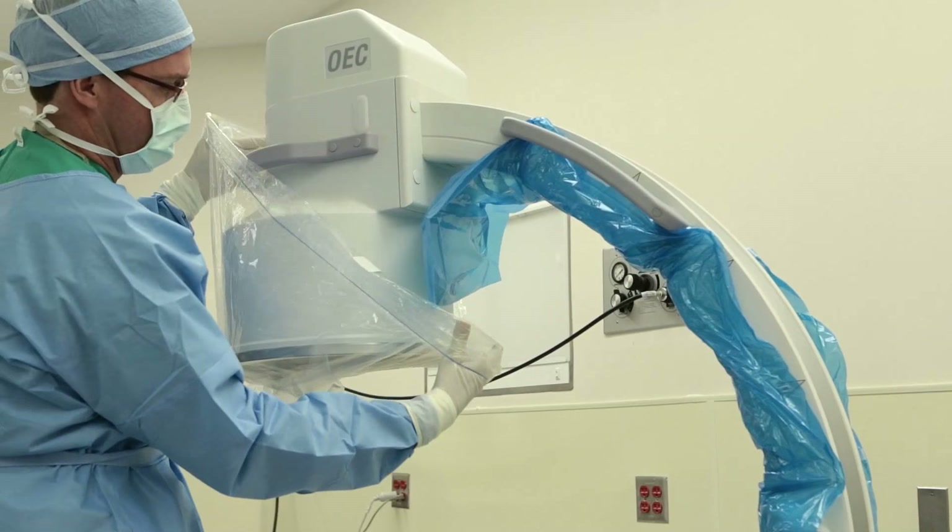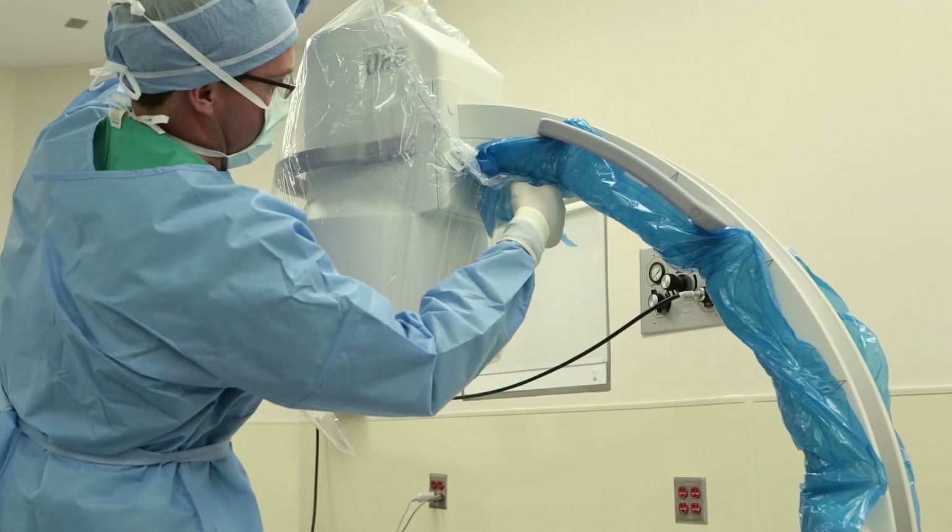Stretch the banded bag to fit over the image intensifier. You'll find that the bottom portion of the bag will even stretch to cover over the handle of the C arm if additional coverage is needed.